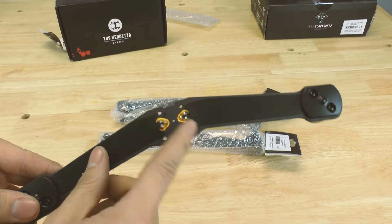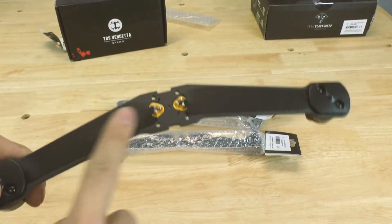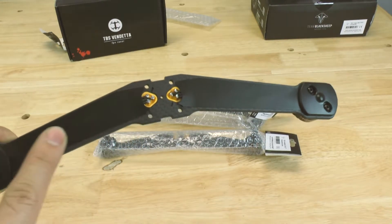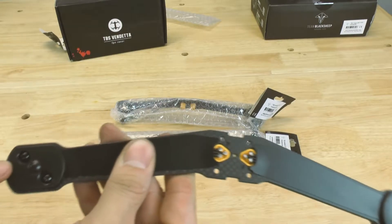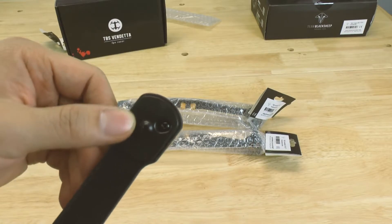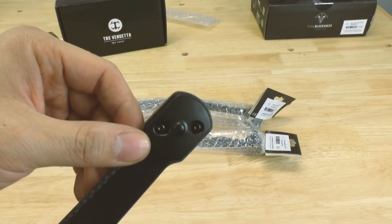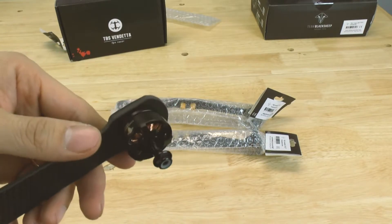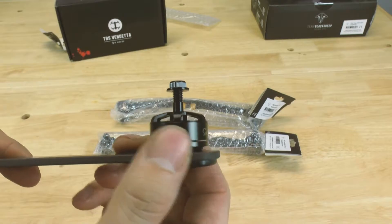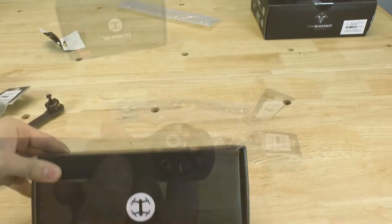It has a protective plastic film to protect the wiring. There is also a plastic piece right here to protect the arm when you're on the ground — it doubles as landing gear. And of course you have the endurance motors that can support up to 6S and can also fly at 4S.